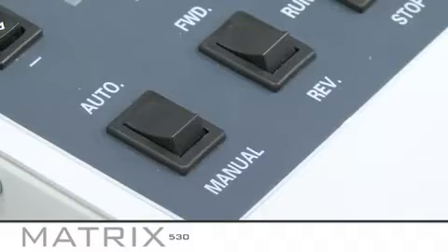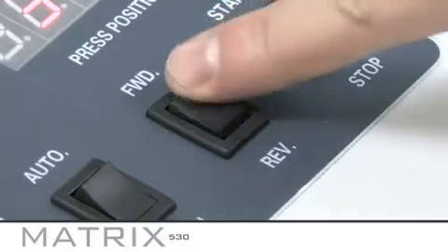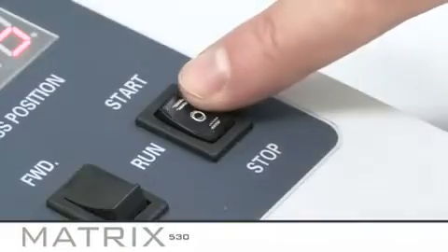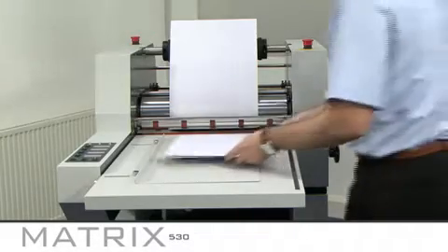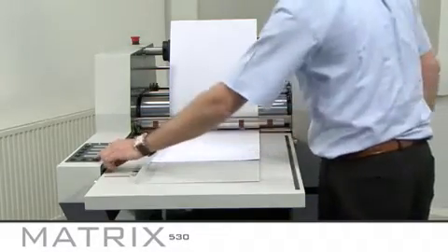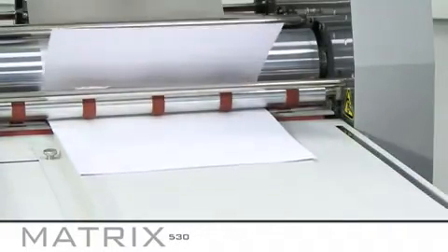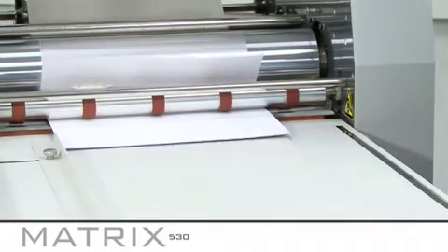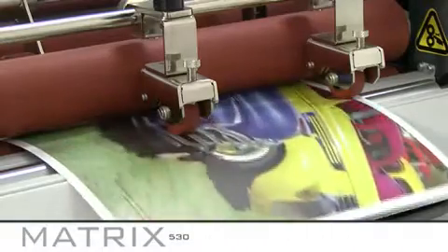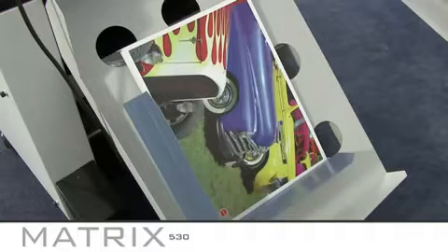Next, set the switch on the control panel to manual and check the speed is set to 1. You can increase this later on. Ensure the machine is set to forward and then set the start/stop switch to run. Lay your print on the feed tray aligned up to the paper stop guide. Set to auto on the control panel and press start. Let the print run through the machine. Once the test print has gone through the rear rollers, check that it has separated successfully and has landed in the catcher tray.